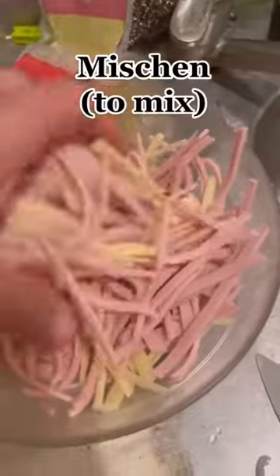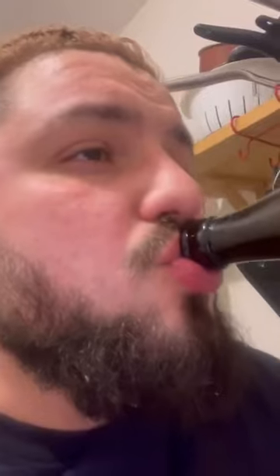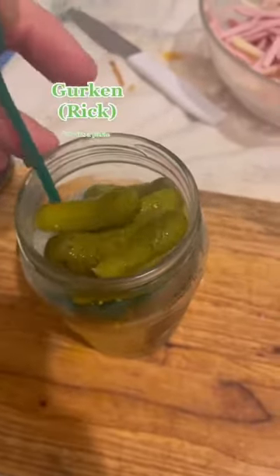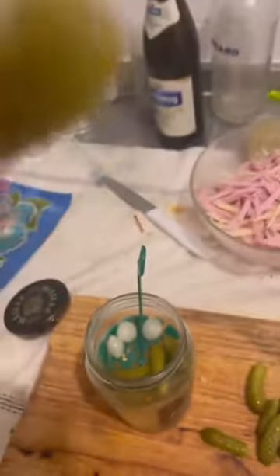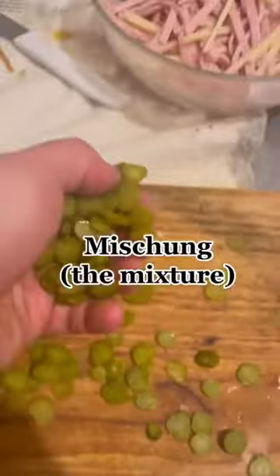Do the Mischen and don't forget to check if it's good together. Then you take the Gurken, of which you will of course do a Qualitätskontrolle, and then you will add it to the Mischung.